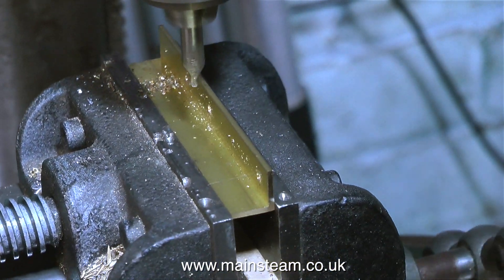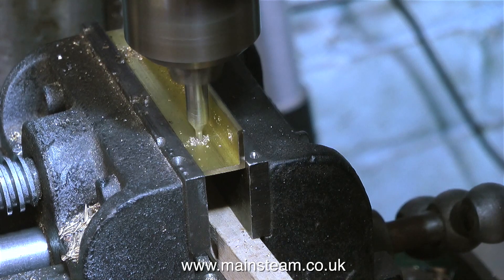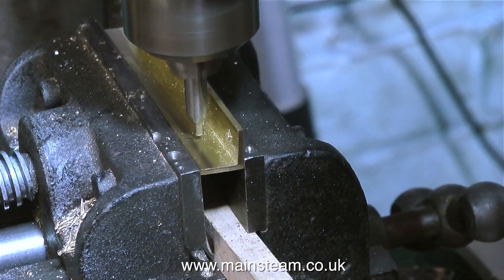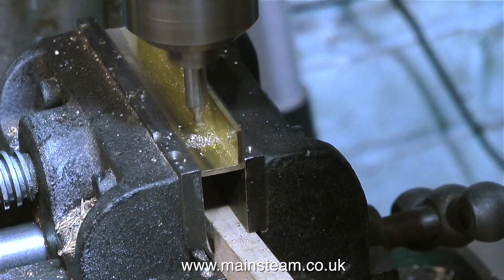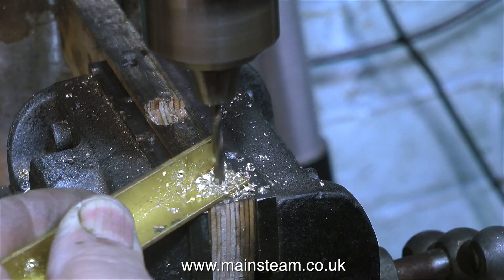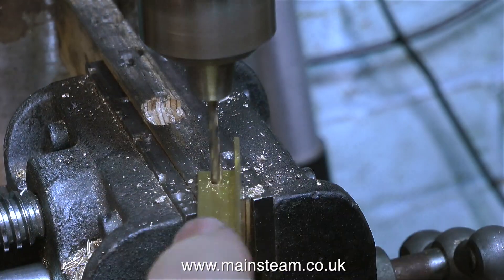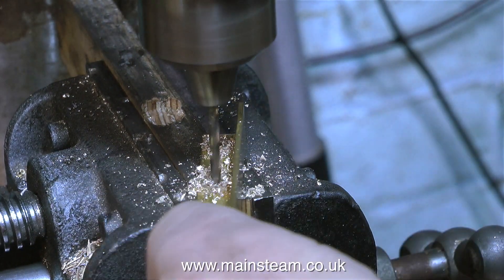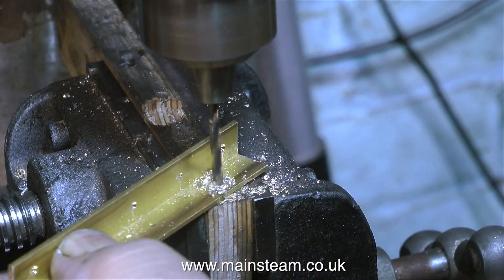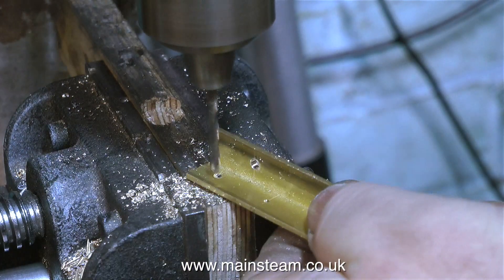When drilling brass angle, it's fairly important to make sure that the hole is midway between the edge of the angle and the bottom part of the angle — not the entire width of the angle itself. That way it looks better, and the holes are in the centre of the flat part of the angle that you can see. Now, a quick health and safety warning: when drilling pieces of metal, don't hold them in your hand. It's extremely dangerous and you may lose fingers or even your hand.